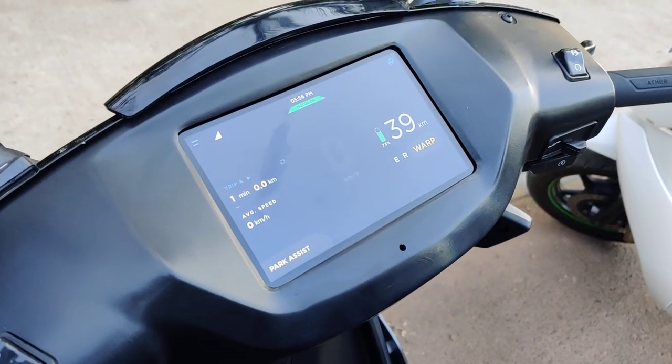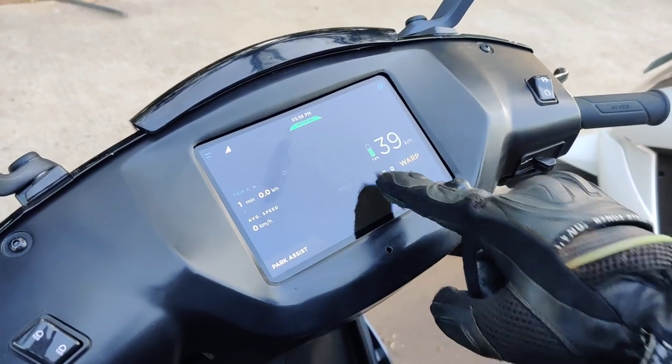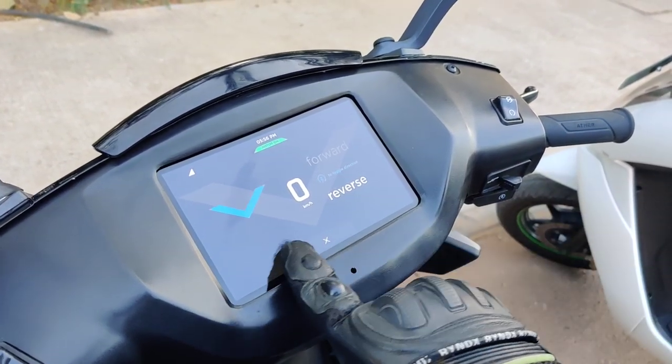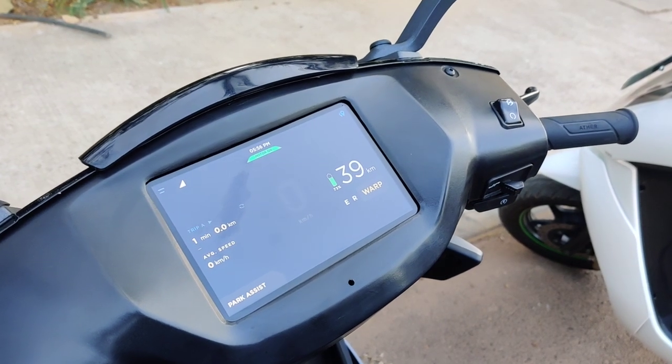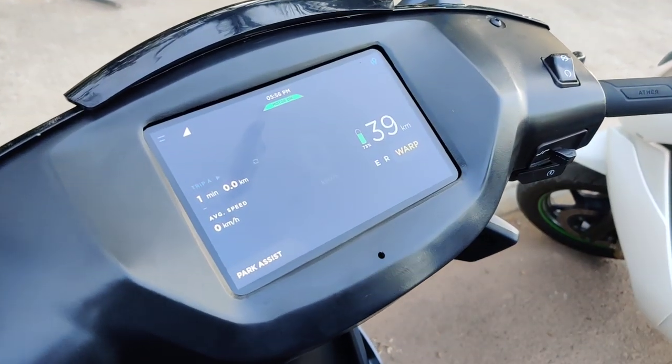The screen resolution is the same, but it did not respond to gloves before — now it does. Let me just show you: the park assist function, as you can see, is responding to the touch of a glove as well. So that's a great feature for riders.